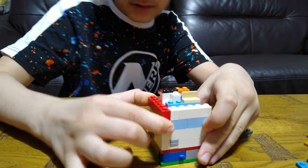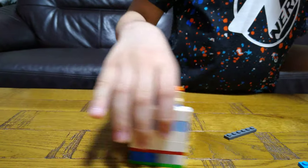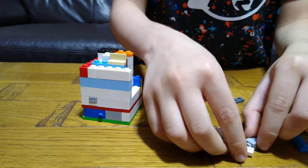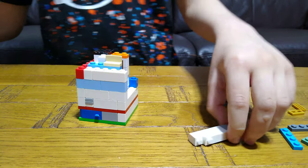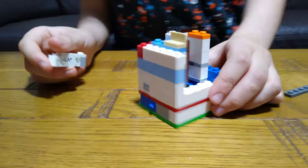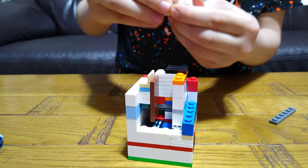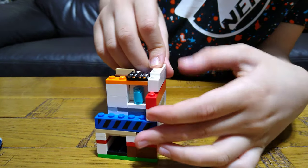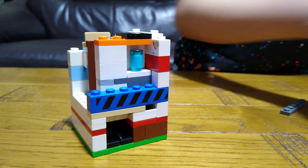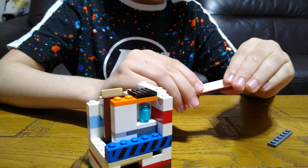And put this under here, and put this under here. Then next step is to get a flat like this and then put it onto here. Get this under here and then put it on here. I think I'm missing a piece. Then get this, put it there. And then we put it right here. Then we get a one-by-six here, then here.